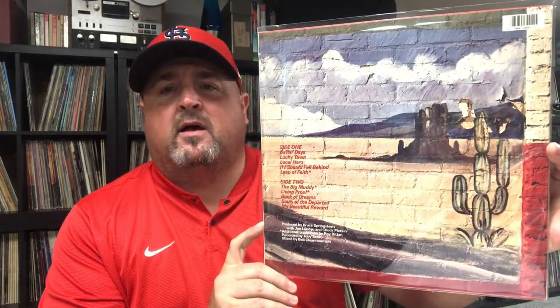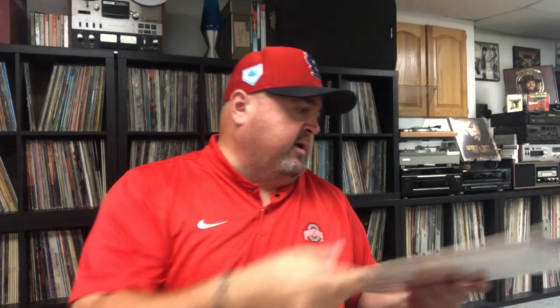Got on a Springsteen kick obviously after his new record Western Stars came out and decided I needed to fill a couple holes in my Springsteen collection. You guys remember in one of my last videos I've been spinning the hell out of Devils and Dust — another amazing Springsteen album. I was able to pick up Lucky Town, another super deal at like 18 bucks on Discogs — a 1992 original pressing, record club pressing, either a BMG or Columbia House pressing.